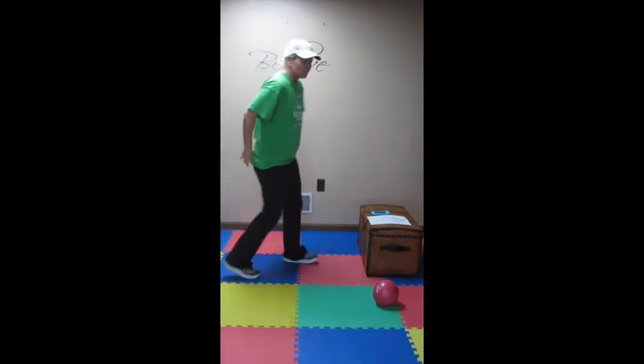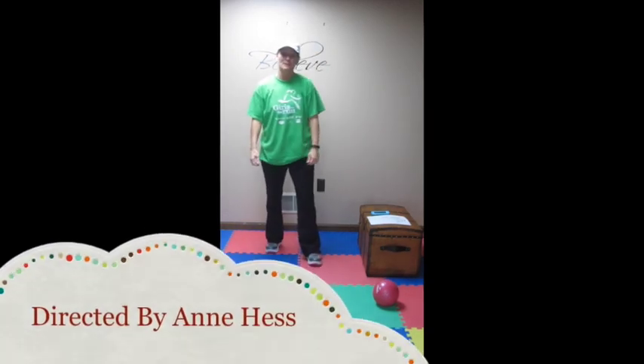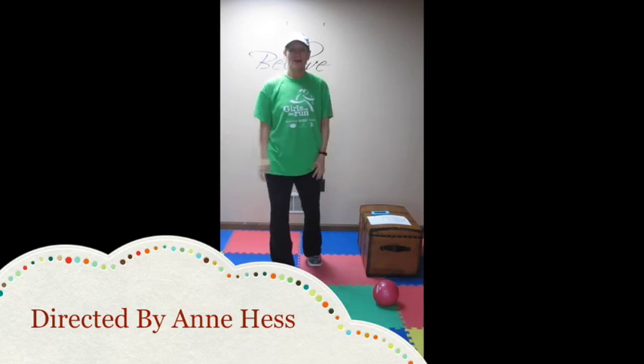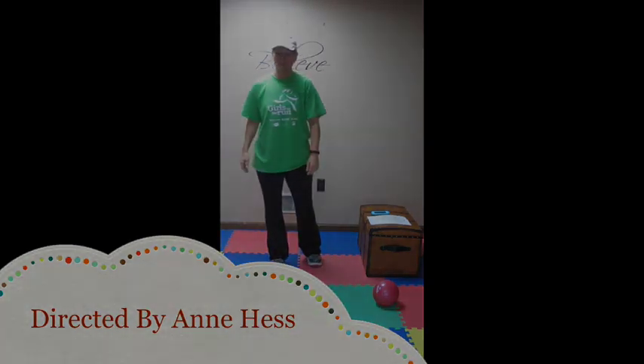All right, my Grinch friends. That was Fitness Ab Session, workout five, workout one of week five. Good job, everybody. We'll see you in a couple days for workout number two, and it will be the Grinch farewell. Thanks for playing, and see you soon. Bye-bye.